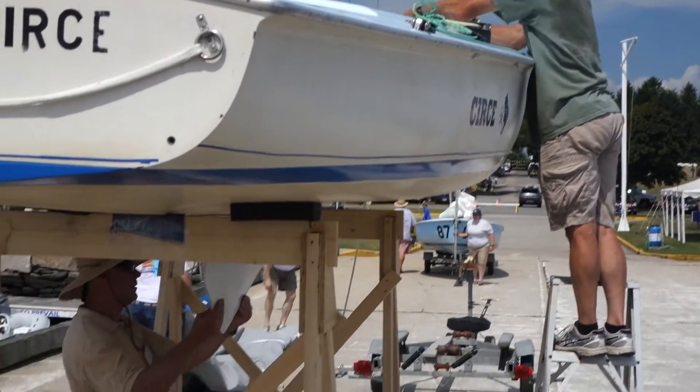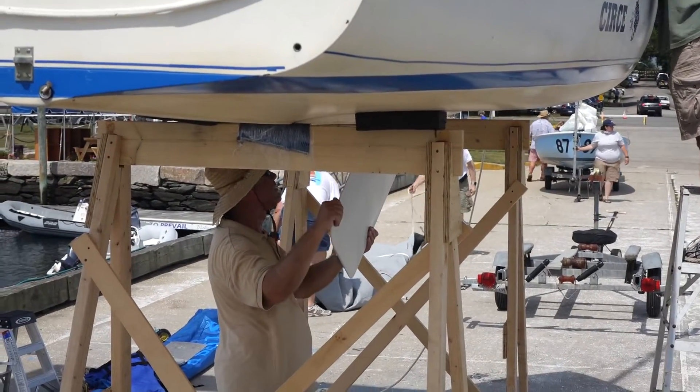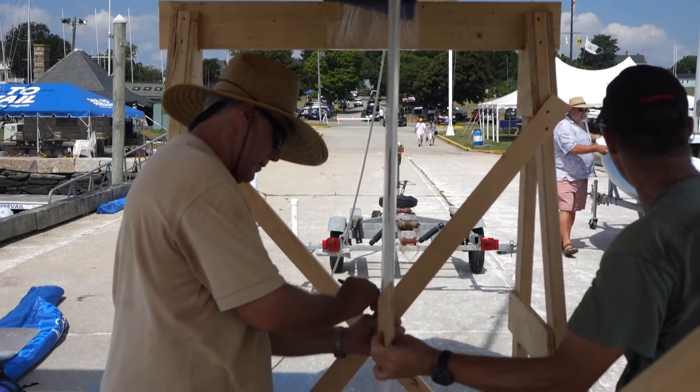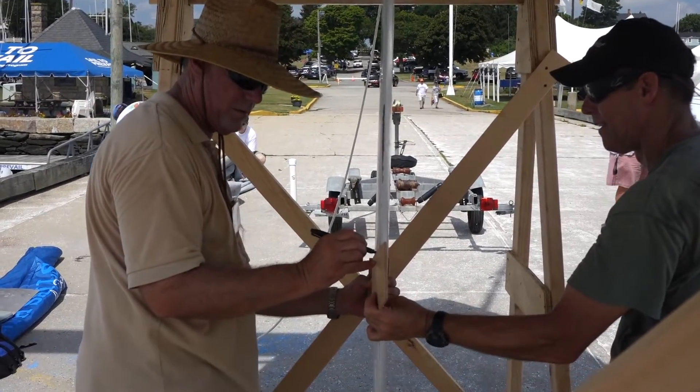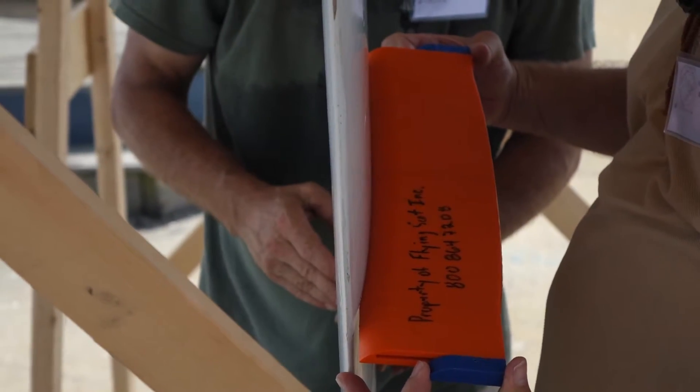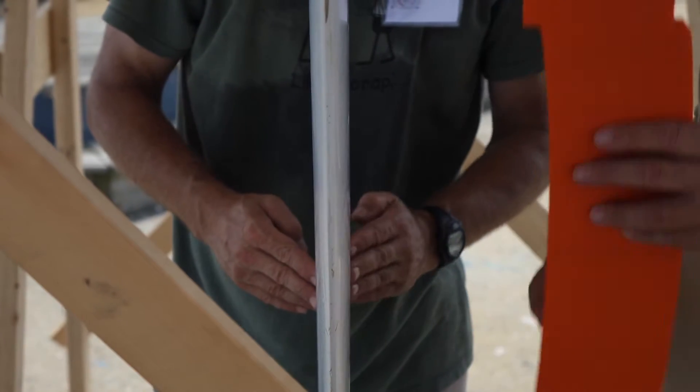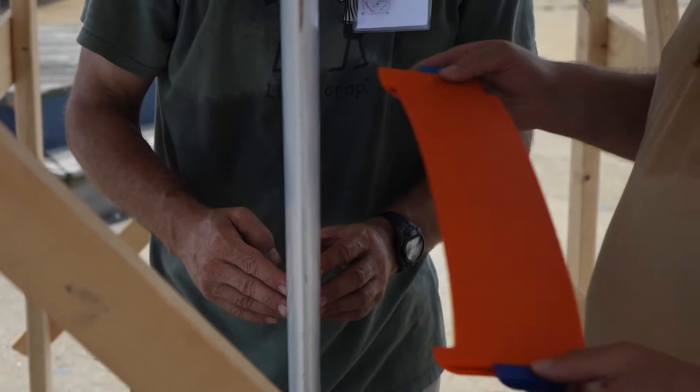Once the boat is secured on the safety platform, the centerboard is fully lowered for inspection. The centerboard is marked at two locations indicated on the template. Then at each marked location, a contour gauge is pressed into the centerboard to determine the shape of the board. Then the gauge is reversed to ensure that the board is symmetrical from front to back.